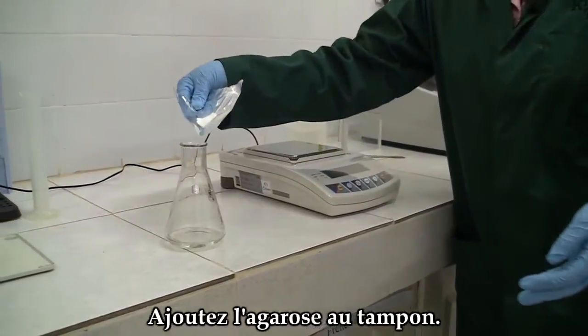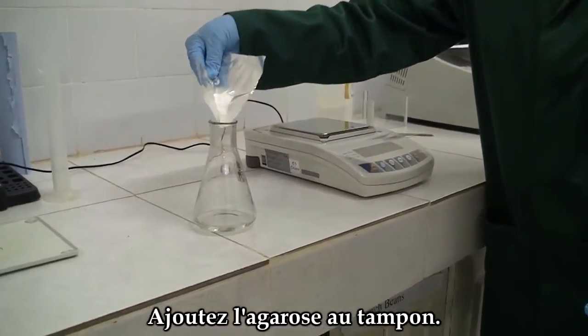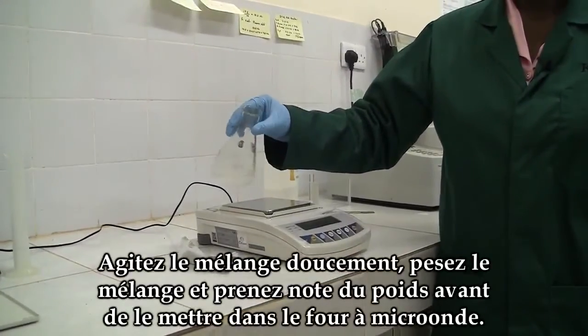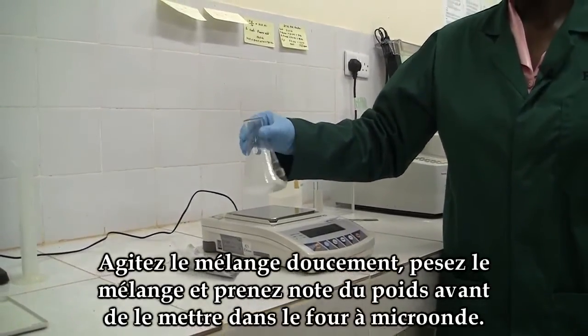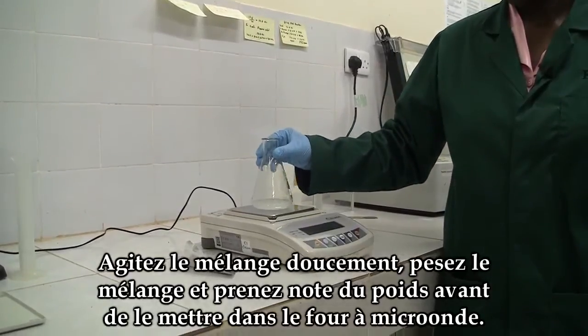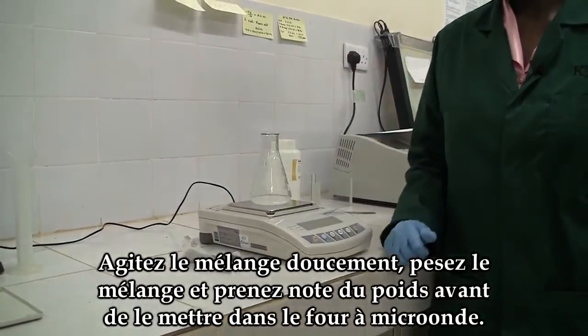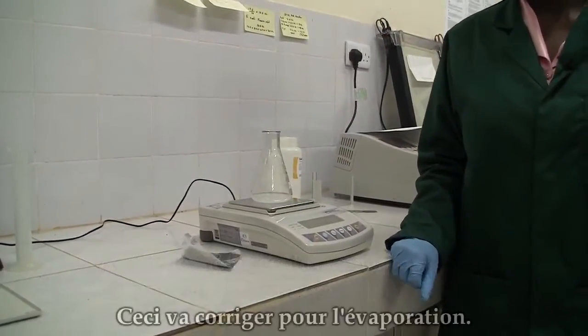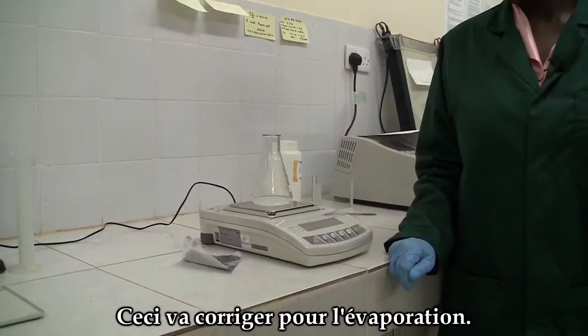Add the agarose into the buffer. Swirl the mixture gently and weigh the contents, and take note of the initial weight before taking the contents to the microwave. This will correct for evaporation.